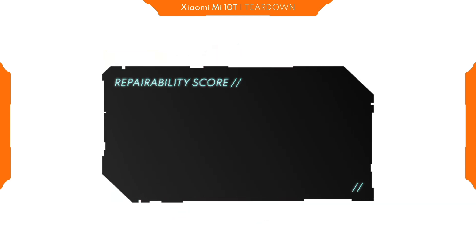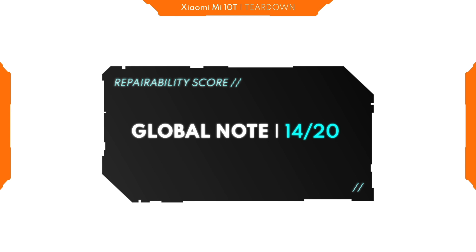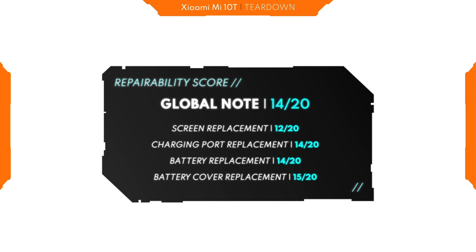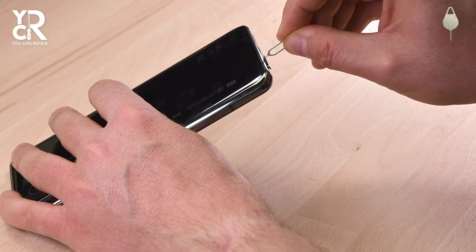Our repairability score for this smartphone is 14. It's pretty simple to repair it. Here are all the detailed notes for the screen, the charging port, the battery, and the back cover replacement. I hope you will enjoy our video. See you soon, on You Can Repair.